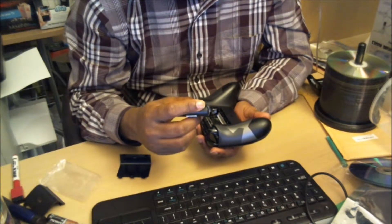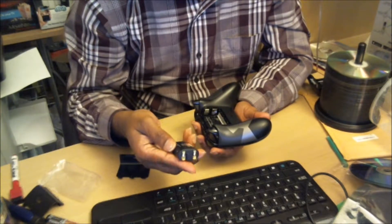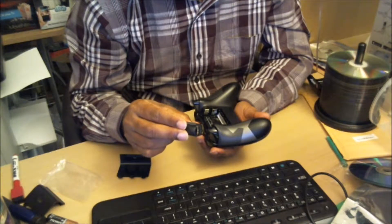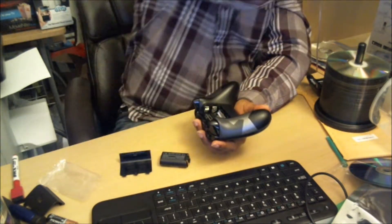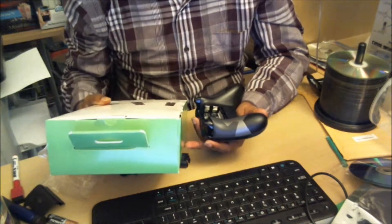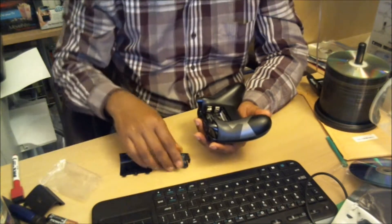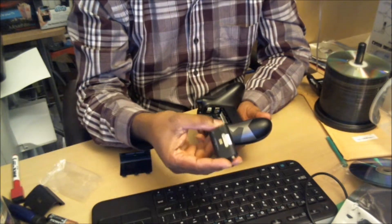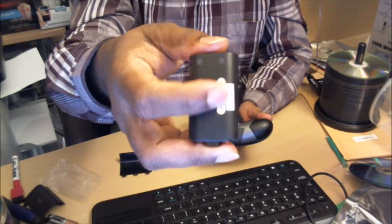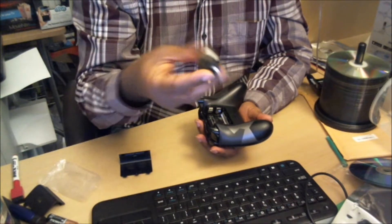I got these batteries from Best Buy and they're pretty good. I don't have the information on how many milliamps these batteries have — let's see if it says in the box. Nothing in the box about that. It only goes in one way, so the charging contacts have to be face up.